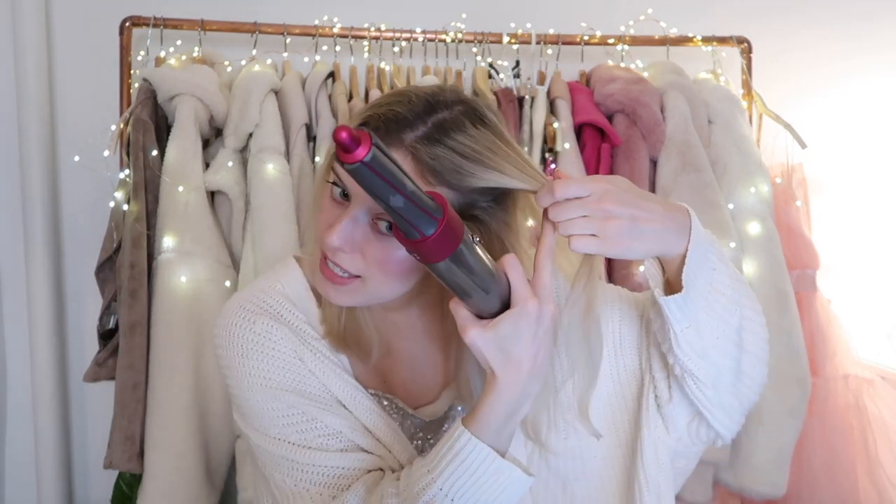Here's exactly how to use the curling barrel: flip it on and hold a piece of hair out. It creates a wrapping air suction, so you hold your hair slightly in front of it and the tip of your hair wraps around the barrel. Once it wraps around, bring it up to the top of your hair and leave it for a couple of seconds — for fine hair like mine, about five to seven seconds. Then hit it with a cool shot by flicking the switch all the way up for a couple of seconds, which locks the style in. Then turn it off and take it out of the curl — if you try to remove it before turning it off, the air will blow your curl away.